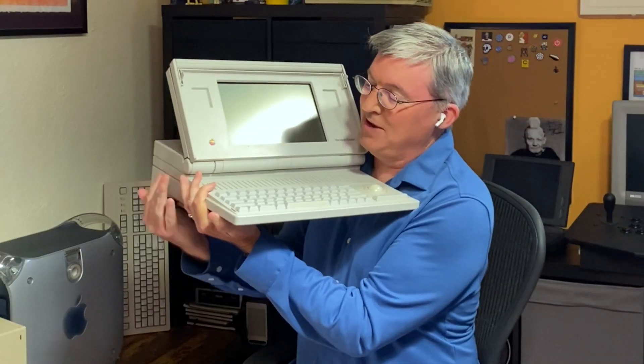It's like a Macintosh, but it's also portable. Yeah, it's portable. Do we need to call somebody? Are you okay? It's just a little... This is the Mac Portable. Apple's first. Don't call it a laptop because you shouldn't use it on your lap like I just did. It's a portable Mac.